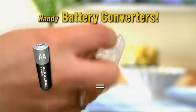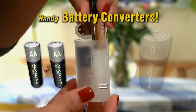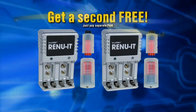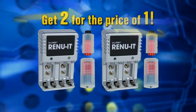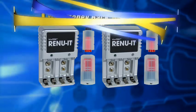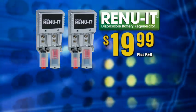Call now and get these two handy battery converters that turn a AA into a C battery, or two AA's into a D, and the converters are yours free. And there's more — order now and we'll double the offer and send you a second Renewit and two more battery converters free. Just pay separate processing and handling. That's two for the price of one. Stop throwing dead batteries and cash in the trash. Get two Renewit regenerators and four battery converters backed by our one-year money-back guarantee, all for only $19.99. Here's how to order.